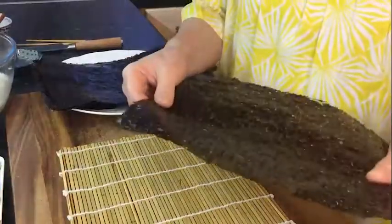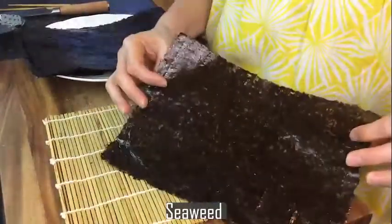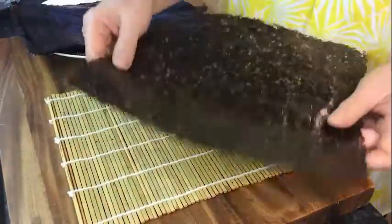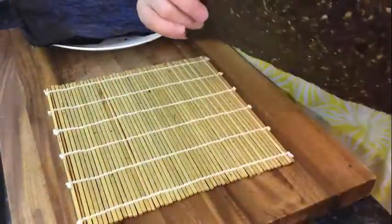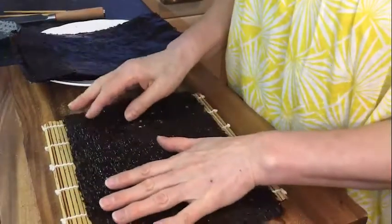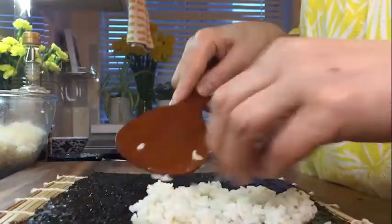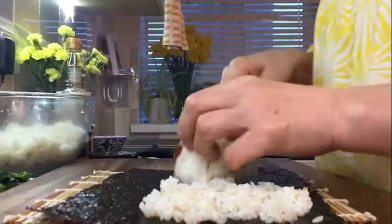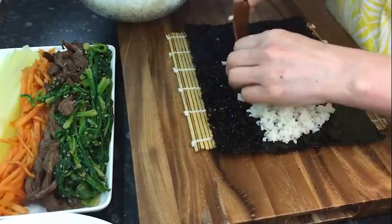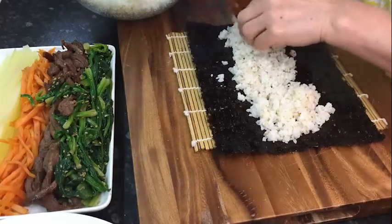I got this seaweed from Korea — it's a new season seaweed. The outside has a shiny part and a matte part. The shiny side needs to face down. While I prepare the rice, I spread it out.